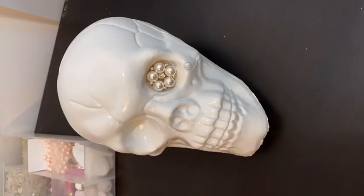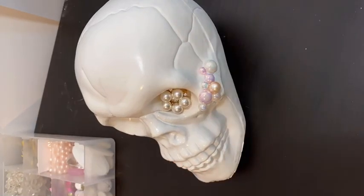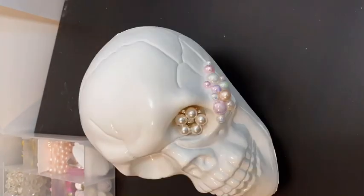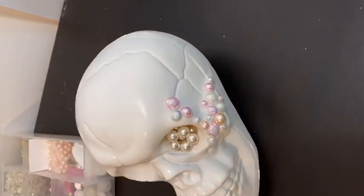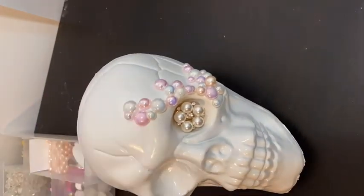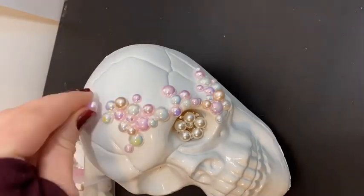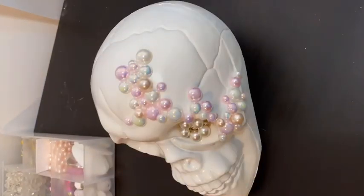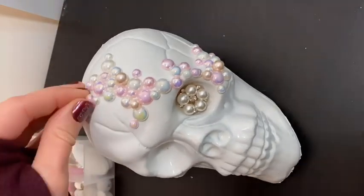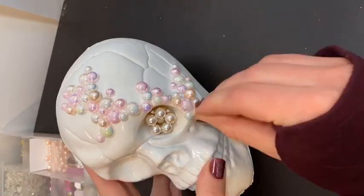Then I did the same thing with the white skulls. I painted them with spray paint and then added the gems as I saw fit. You can always do your own design. I ended up doing a lot more on one eye - the right eye from my perspective - but you can opt for both eyes, and add a big gem as well.